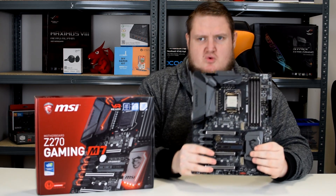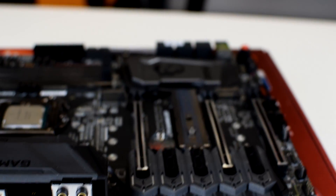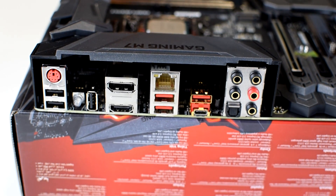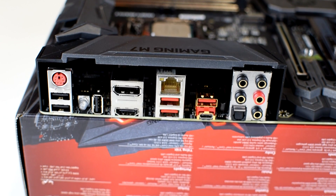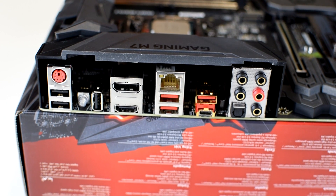I'm just going to go through the rear I/O, the connections of the board — your inputs for keyboard and mouse, etc. So we have two USB 2.0 ports, two USB 3.0 ports, a USB 3.1 Type A and a USB 3.1 Type C. We also have an RJ45, which is powered by the Killer NIC Ethernet. You can control it through the Killer software, monitoring your internet connection bandwidth, incoming and outgoing as well.